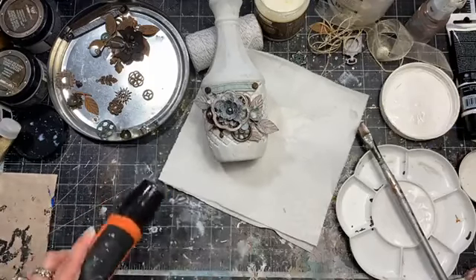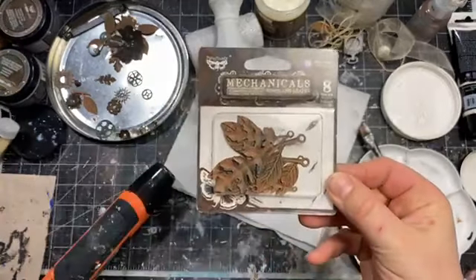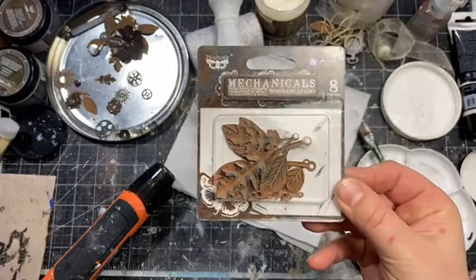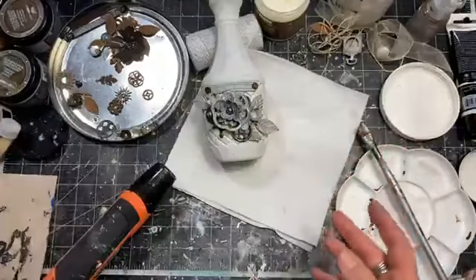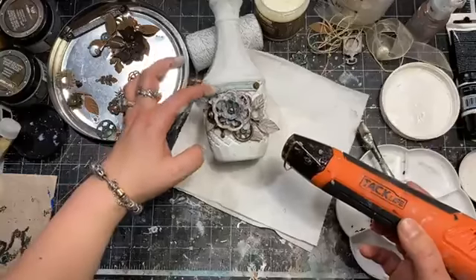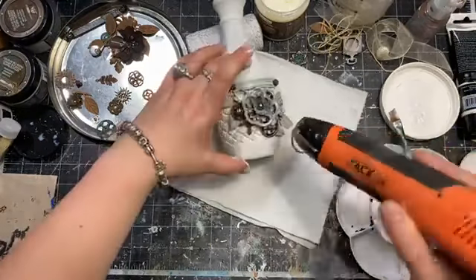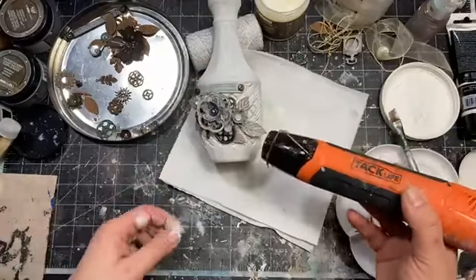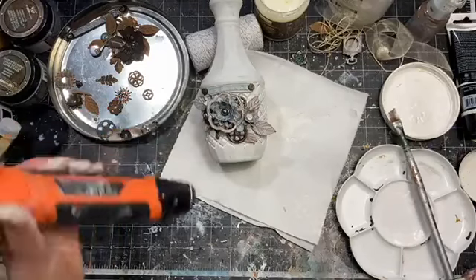Let me show you one of the packages so you'll be able to refer to the project. The metal embellishments come in sets like this — this is the set with leaves. They are different sets of different embellishments. Some are more mechanical, some are more like flowers and so on, according to your personal taste. I designed these to match my personal preferences, so some sets will be more soft and romantic, and some will be very steampunk and grungy — there's something nice for everybody.